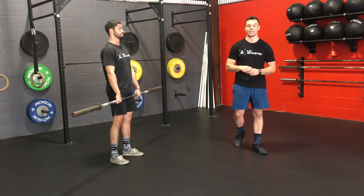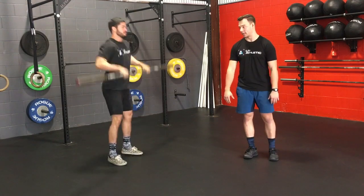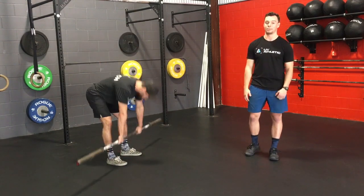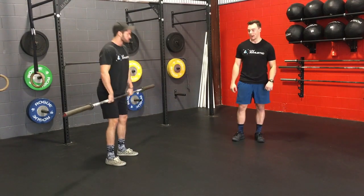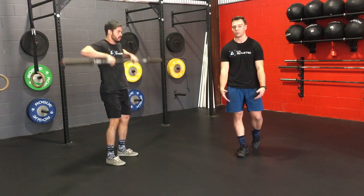The second fault that we see is missing the hips completely — going way too far out from the body. This means that we're going to come way too far out from the body on the way up too, making that power clean super inefficient. We want to keep it nice and close on the way up and the way down, still brushing those hips.